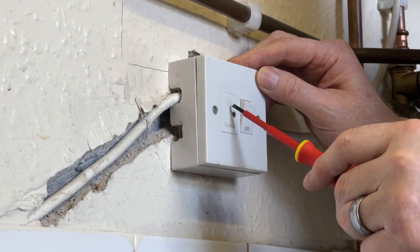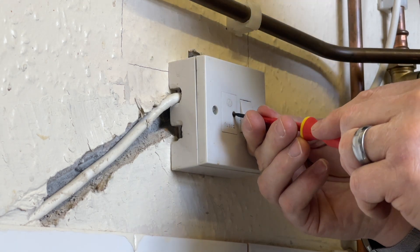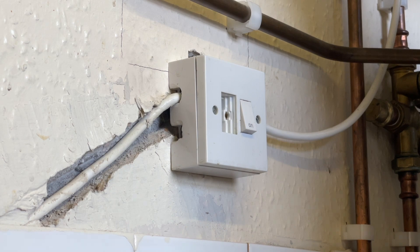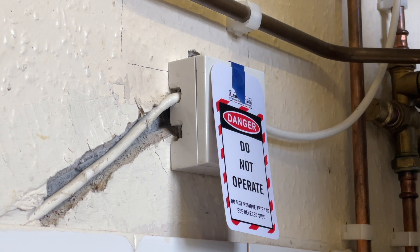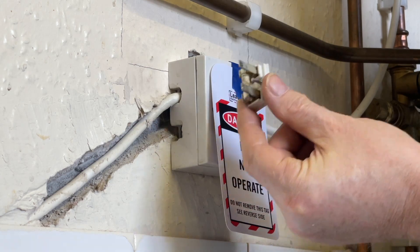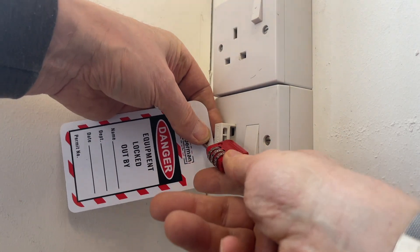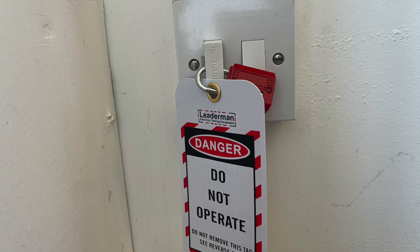Now some fuse spurs have a little screw holding the fuse holder in. So isolate the fuse spur and then undo the screw. Take out the fuse holder, and then stick on the label with some tape. You need to retain the fuse holder in your pocket so nobody can put it back. Now there are some fuse holders with a little hole in the centre, so you can take the little combination padlock and the sign, put it on, and that is safely locked off.